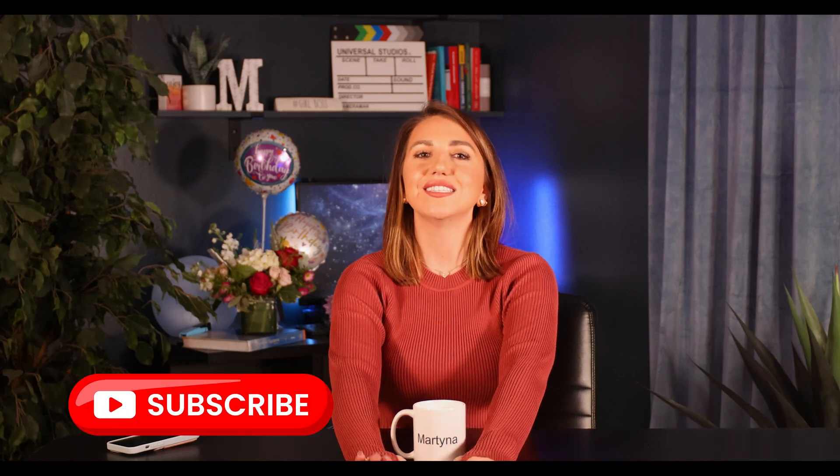Hopefully this video helped you understand the differences between these two products. If you have any questions, leave them in the comments below. Don't forget to like and subscribe. Thank you so much for watching — happy birthday to me — and I'll see you in the next one, bye!